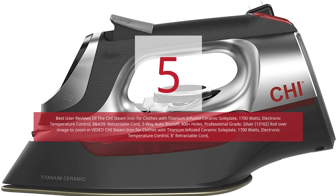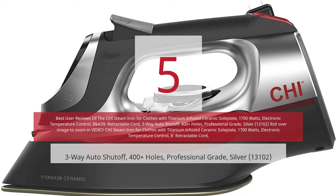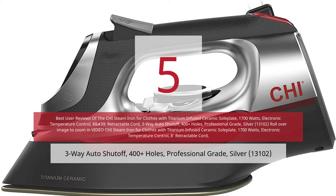5 Best User Reviews of the CHI Steam Iron for Clothes with Titanium Infused Ceramic Sole Plate, 1,700 Watts, Electronic Temperature Control, Retractable Cord, 3-Way Auto Shut-Off, 400 Plus Holes, Professional Grade, Silver.